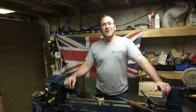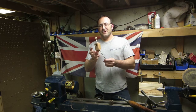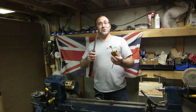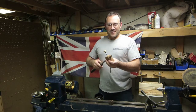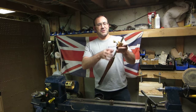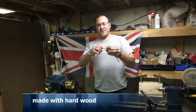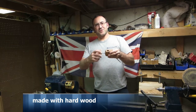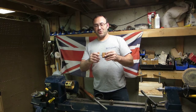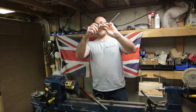Hi, Rob here. A quick little project today. A few months ago I made a quick little sharpening jig for my bowl gouge. The problem I had with this is, as you can see, when I tightened it up the nut came out and it just wasn't holding tight. It didn't work — it was just too loose. So as you can see, it just broke basically.